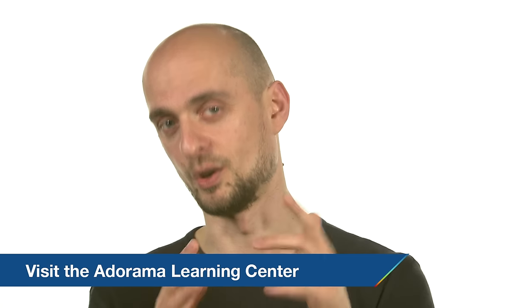Please subscribe to the AdoramaTV channel for many more overviews, and if you want to advance your photography skills, browse some tips and tutorials at the Adorama Learning Center. This was Marcin Lewandowski for AdoramaTV — I hope to see you soon again.